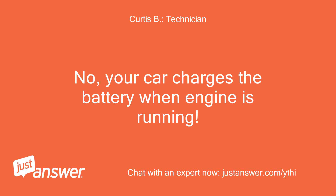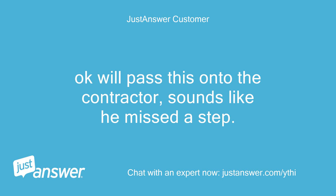No, your car charges the battery when the engine is running. Ok, we'll pass this on to the contractor — sounds like he missed a step.